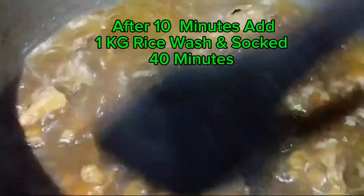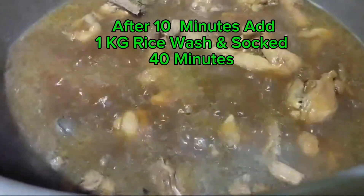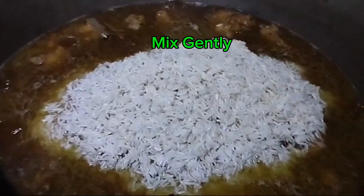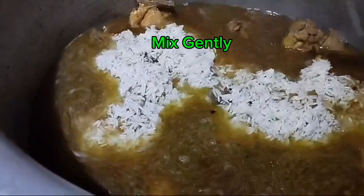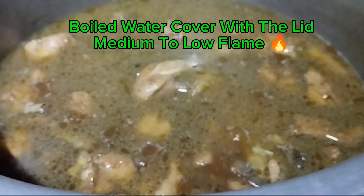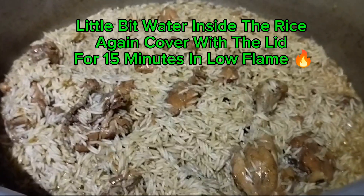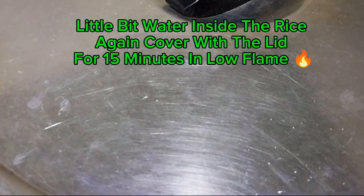After 10 minutes, add 1 kg rice washed and soaked for 40 minutes. Mix gently. The water is boiling — cover with the lid on medium to low flame. If there is a little bit of water inside the rice, cover again with the lid for 15 minutes on low flame.